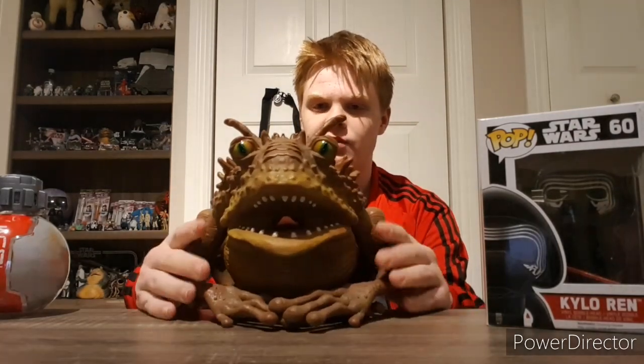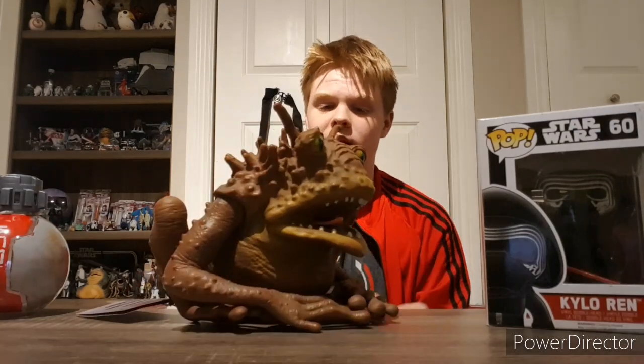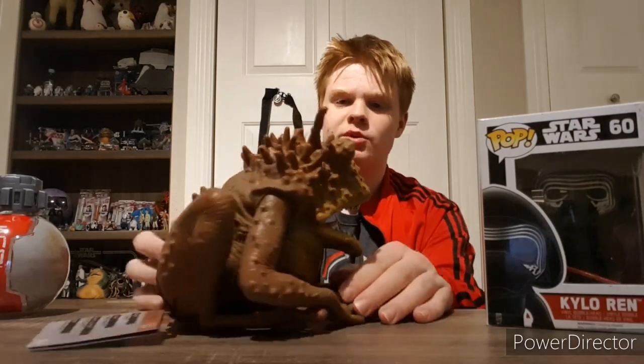That's about it for the packaging, so let's get on to the actual creatures and review them. First of our three creatures, we're going to be taking a look at the Wart. Not that kind of wart — this is a creature that Star Wars fans may recognize as one of the creatures from Return of the Jedi.